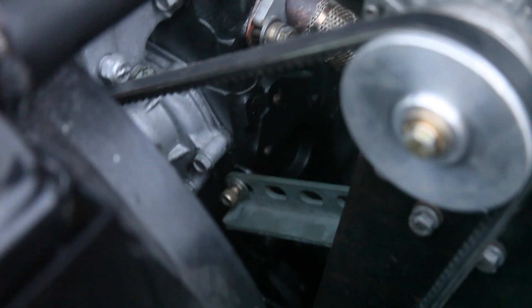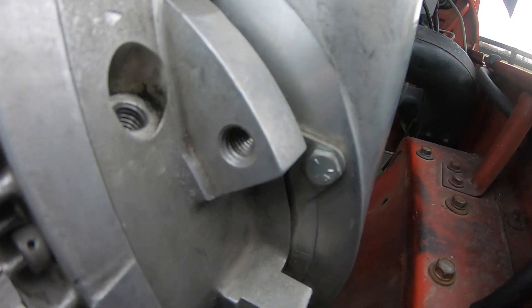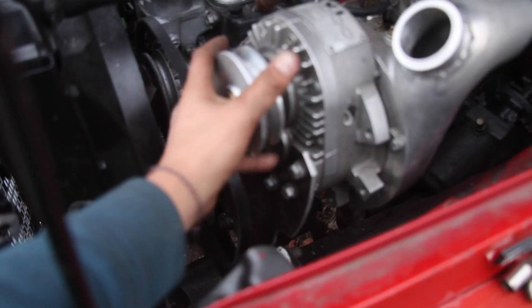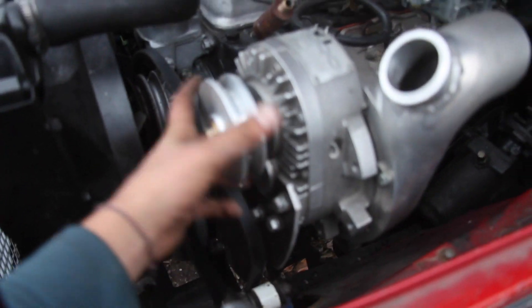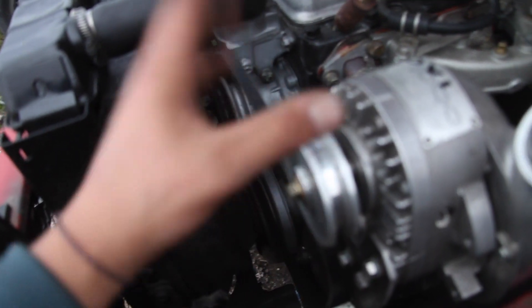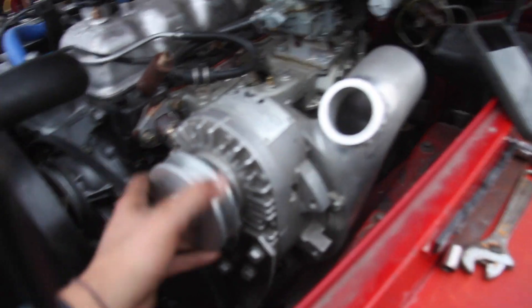I went ahead and bolted up this bracket — one of the bolts goes through the slot and into the engine block, and the other bolts onto one of the pre-threaded tabs on the supercharger. The supercharger has quite a bit of movement back and forth to tighten the belt. Now that I have the supercharger mounted and a way to tighten the belt, I need to take some paracord and measure how long the belt needs to be, then I'll run down to the auto parts store and get a belt.